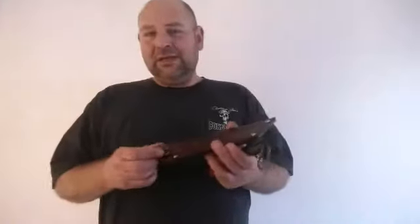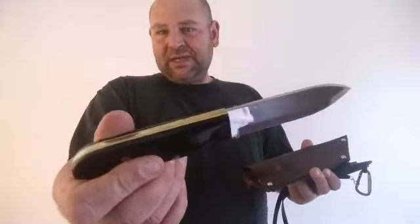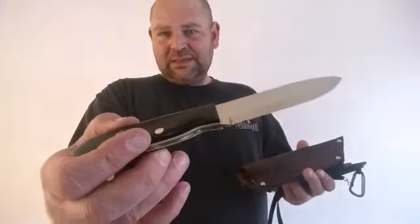My newest one — this one right here — this little beauty was custom-made by Bushcrafter 1973, Steve Graham.